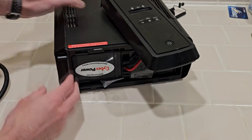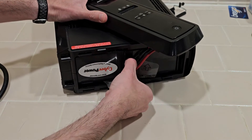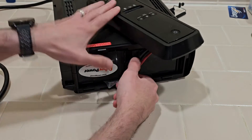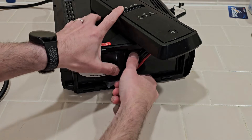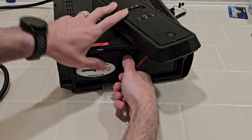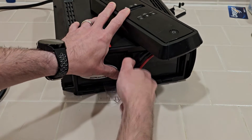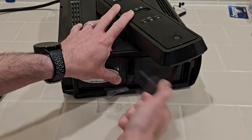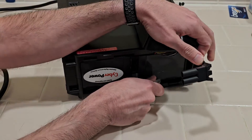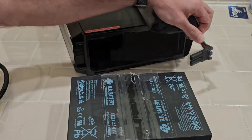Now to remove the batteries — there are two batteries connected together inside. We need to first pull off the battery connector and then pull these tabs to slide the battery out. This connector can be kind of hard to remove, but just give it a bit of force: hold the batteries with one hand and pull with the other, kind of wiggling it as you're pulling. Now with the plug removed, use these tabs to pull it out. And the battery is now free.